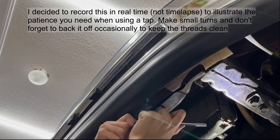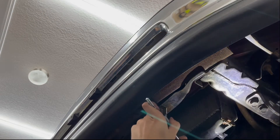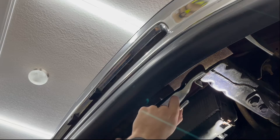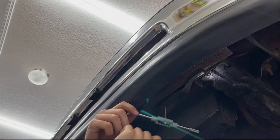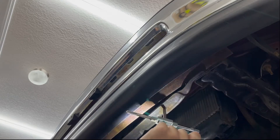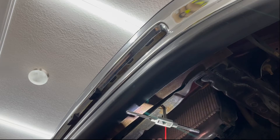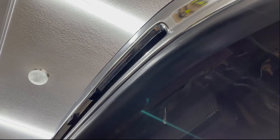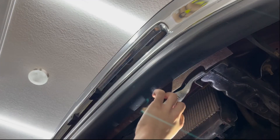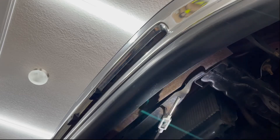Key thing as you start: you want to be perfectly in line with the hole. It looks like we're doing a pretty good job — you can see it's actually starting to cut. Every couple of turns you want to do a backwards turn to clear out the metal that it's cutting away. The idea of having liquid in there is that it'll help trap all those metal particles so they don't get jammed in there.